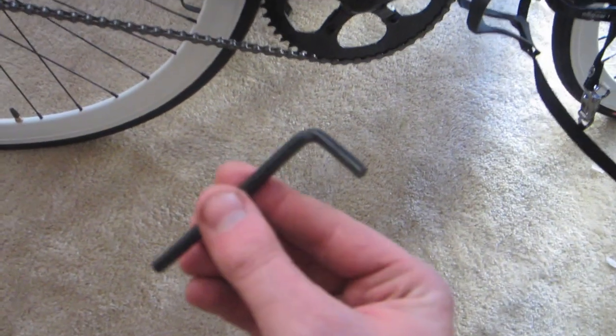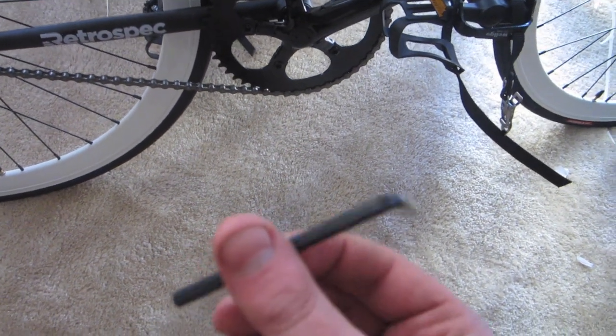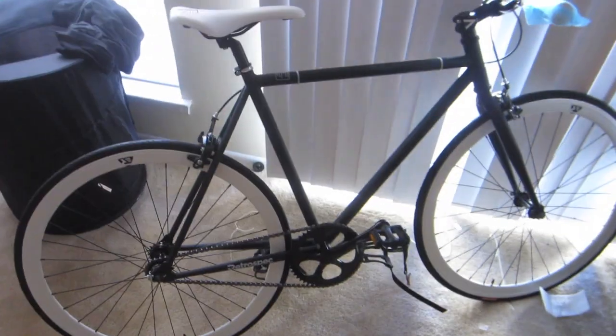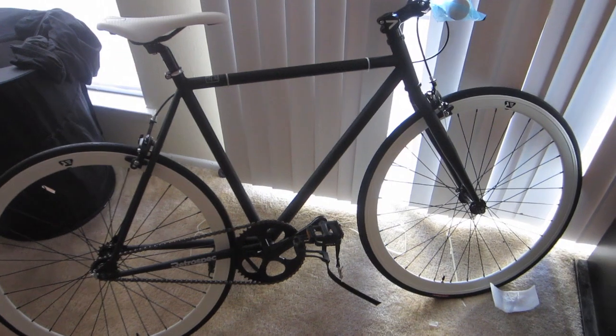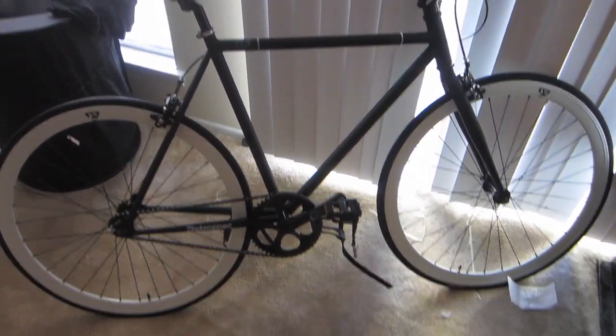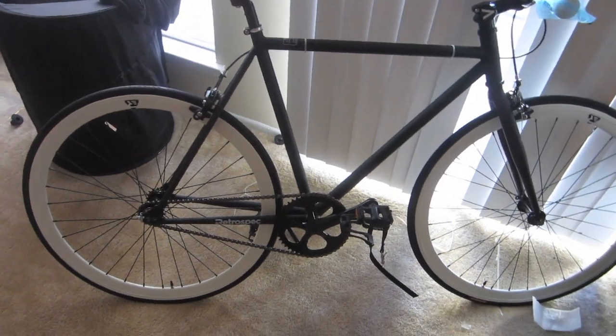This is the tool you need right here for most of the work. All I need now is some air — I do not have an air pump on me, but I'm going to get one right now. This is a good looking bike, 20 minutes to set up.